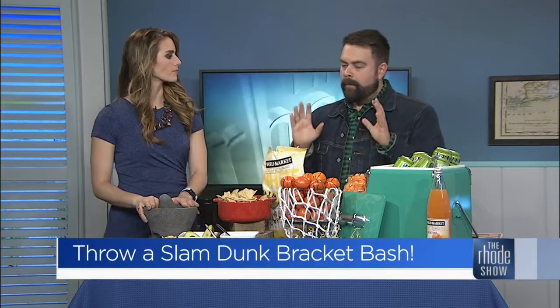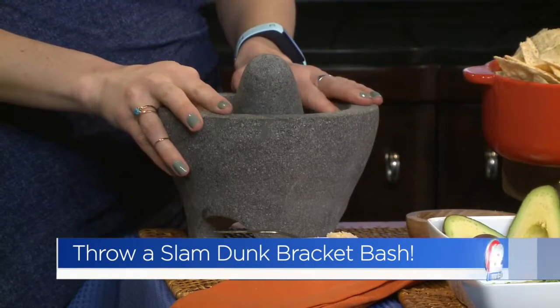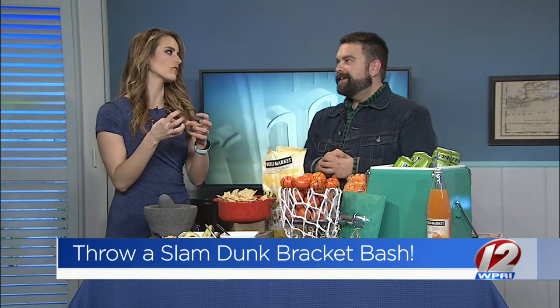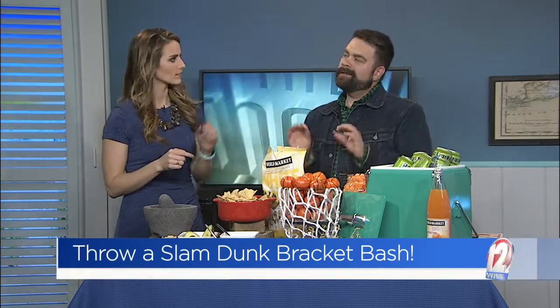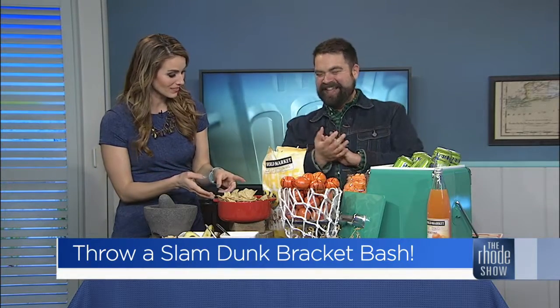My number one tip: more salt than you think you should have in there, because that's what's going to make that avocado taste like guacamole. I like a good squeeze of lime and some chunks in a good guac. When it's a little too smooth — like most things — I like it a little chunky. You need some chips? Always.